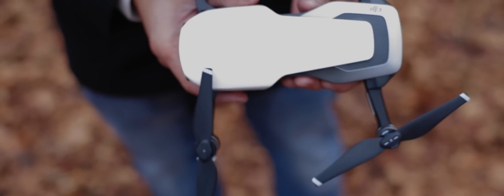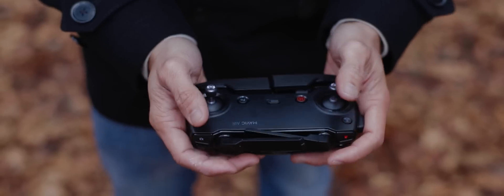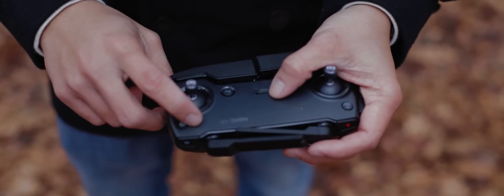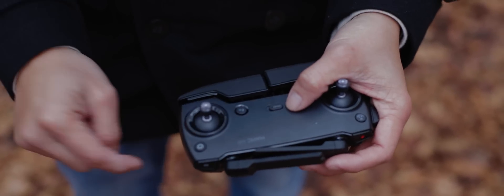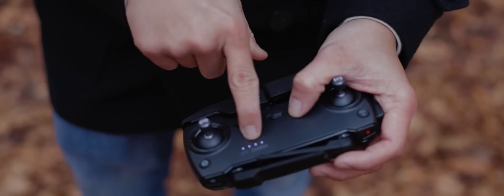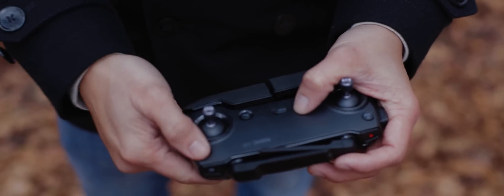Now we're going to move on to the remote control. What we're going to look at is your pre-flight checklist with the actual remote controller itself. Make sure that you have battery — and I forgot to tell you, make sure you have battery in the drone as well. Make sure you have full battery by just pressing this power button; it's going to show your battery levels right there.